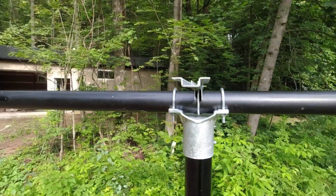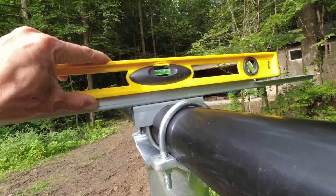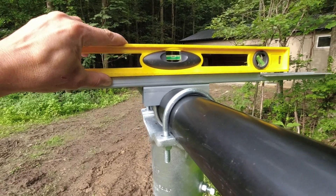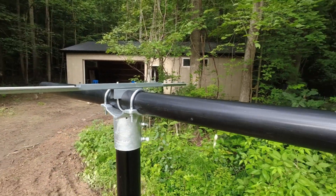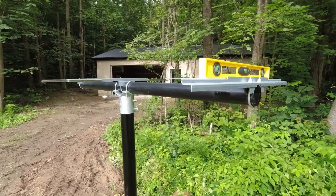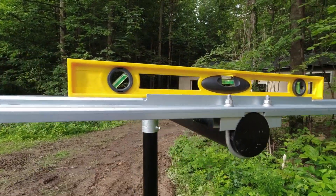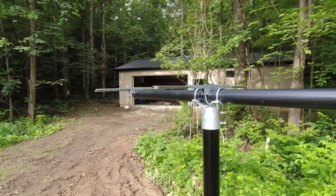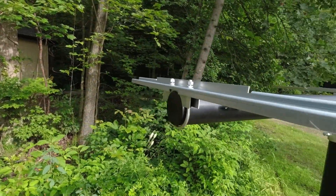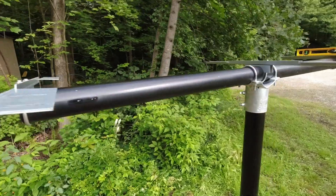I verified the center line one more time for the center bracket and made sure that it is horizontal. Now I'm installing the end brackets and making sure they are perfectly horizontal as well. The end bracket is installed also horizontal. The only thing left to do is put the other end bracket on, tighten it, align it, and then the panels should fit right on top.